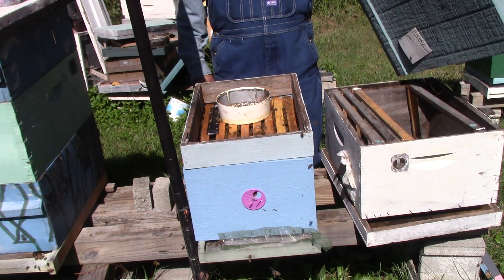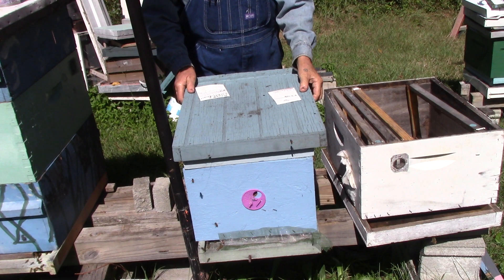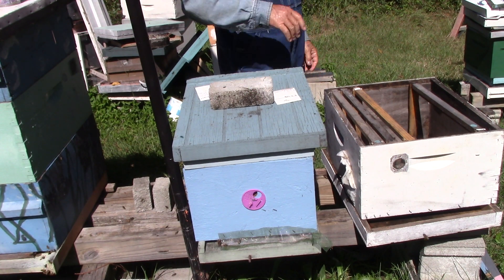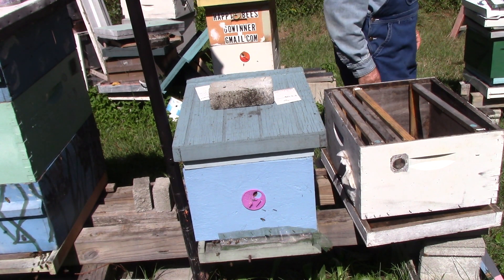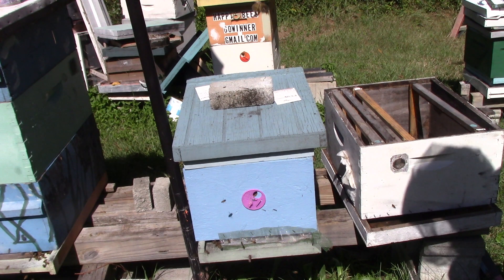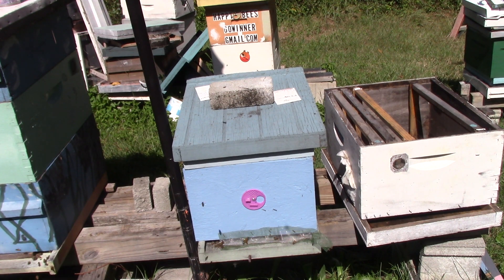We'll go get them another box and put it on there. That's about it people. They need a little bit more room. I'll close this hole up here. Y'all give me a thumbs up, comment, share, and subscribe. If you see something I did wrong — other than they should have put a box on me a month ago — let me know. Y'all have a great day. Bye.